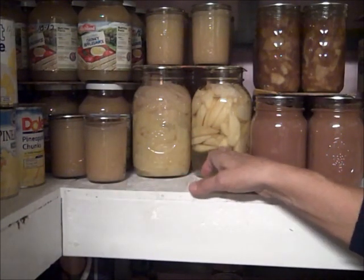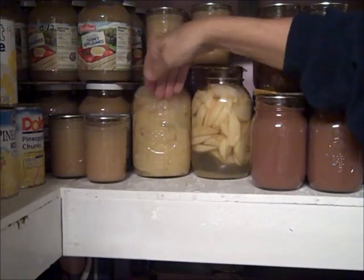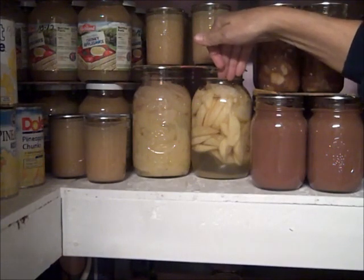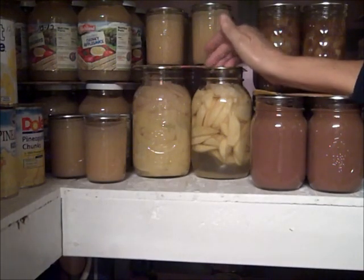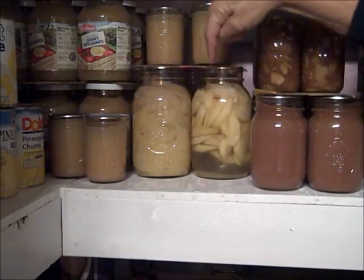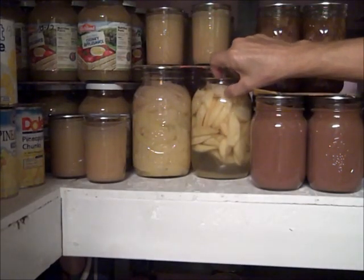Here I have some jars of apples. This jar I hot-packed the apples, and this jar I raw-packed the apples. In this jar the apples were cooked first and as you can see I have a jar full of apples. In this jar I put the apples in raw and then filled them with hot boiling syrup, and after water bath canning you can see the apples still have air in them because they're floating.